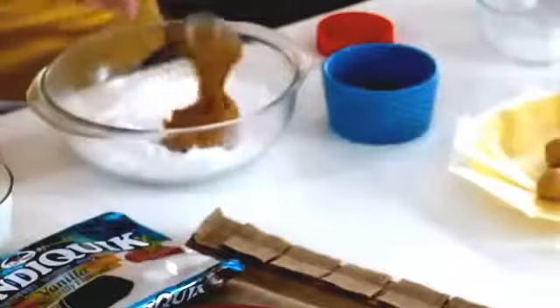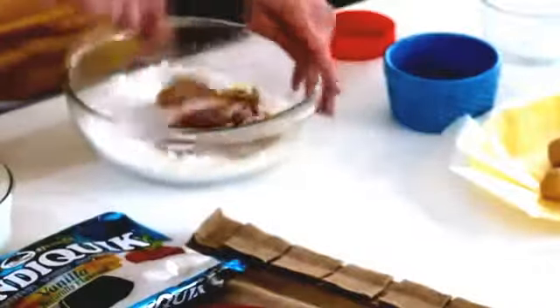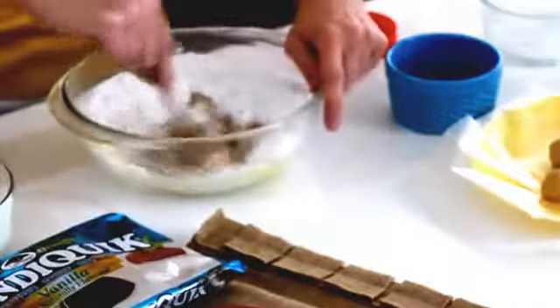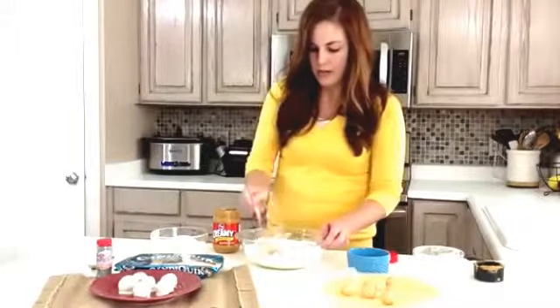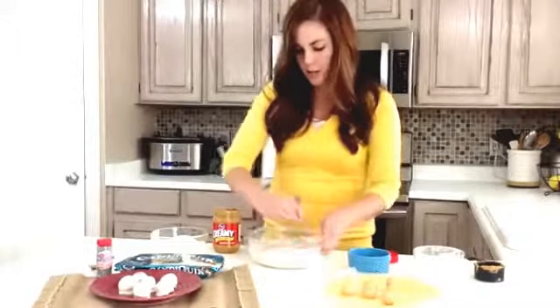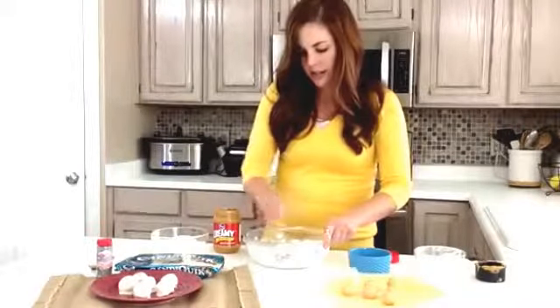Get that half cup of peanut butter in there and then three tablespoons of melted butter. I already threw it in the microwave and melted it so it's ready to go. Then you just want to mix this until you get a nice peanut butter dough. Just incorporate that powdered sugar in there.